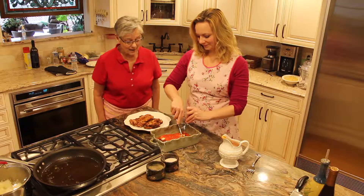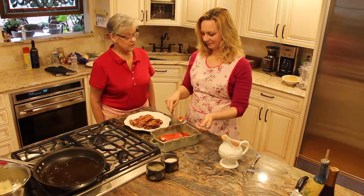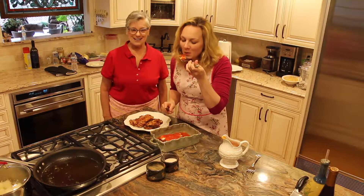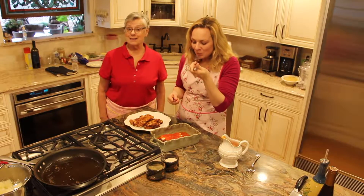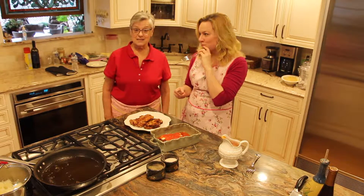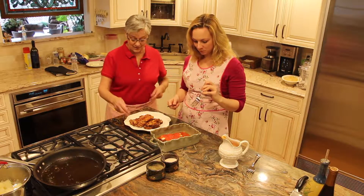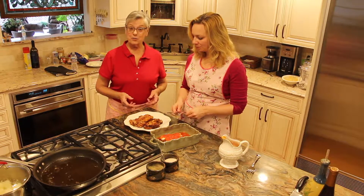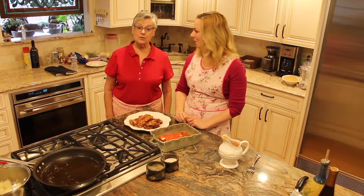So now here we have our chicken parmesan — it's really chicken mozzarella but it's what everyone likes anyway. You could probably make a side of spaghetti and there you have a nice easy meal. Or serve it plain with a vegetable of your choice. And that's two — salmon or chicken.